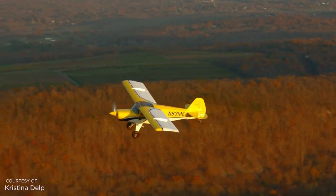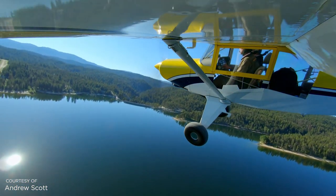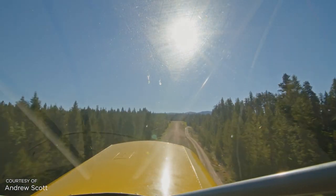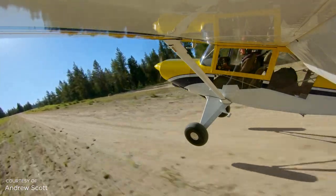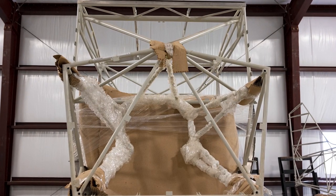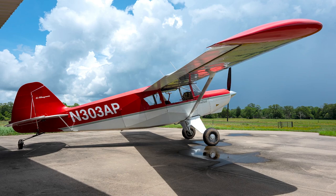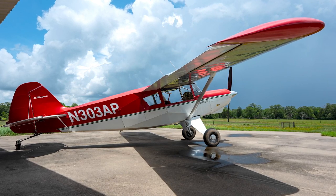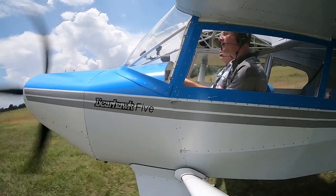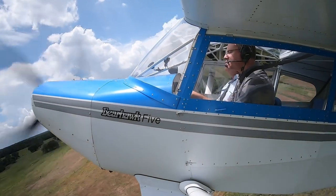So what makes the Bearhawk designs unique? Apart from how good they fly — a widely recognized characteristic of all of Bob's designs — they really fly great. The other thing is how ruggedly they're designed and built. Bearhawk uses high-strength steel tubing for the airframes and aluminum-covered wings with the same type of material used in certified aircraft. If you use a cheaper material, you can sell your kits cheaper, but you don't have the serious rugged structure like Bob Barrows designed.